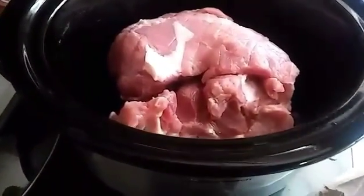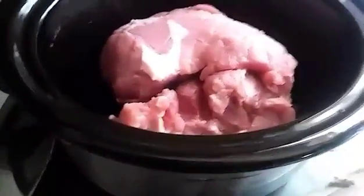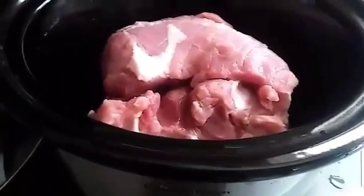Okay, so here's the pork tenderloin. I washed it and put it in here. It actually came in two different pieces — usually it's one big piece, and if it is, I usually cut it down the middle, down like halfway, so that way it can cook in there evenly.